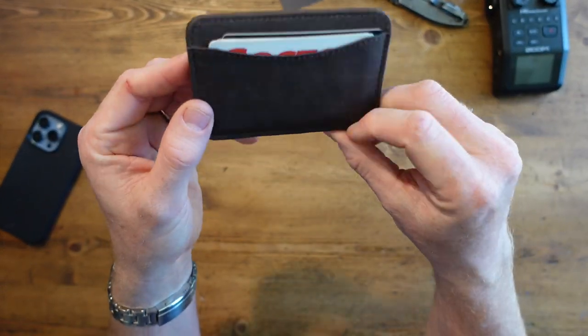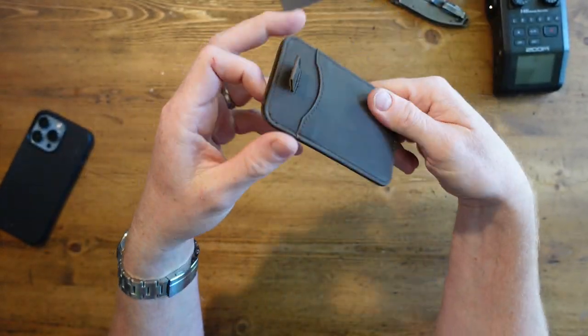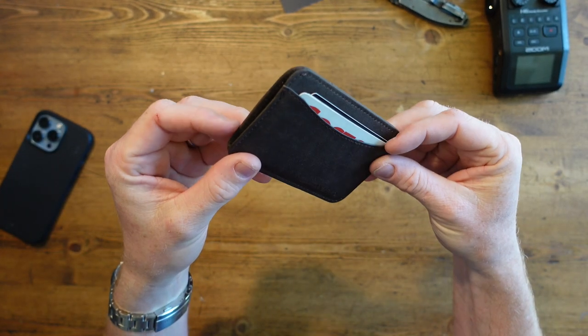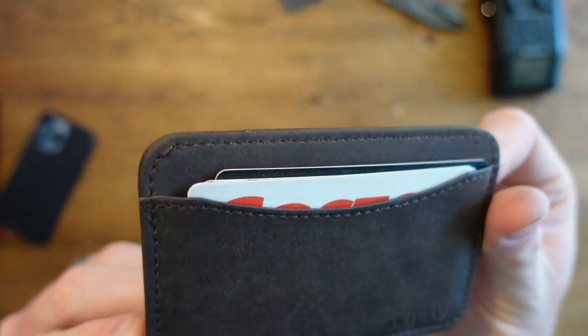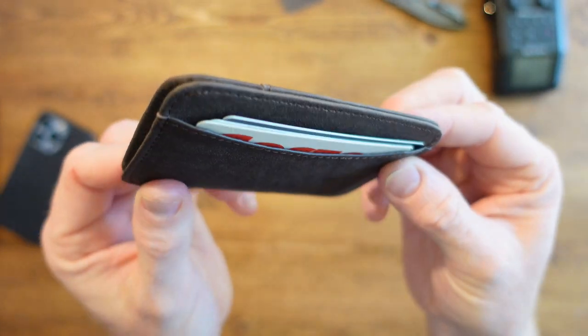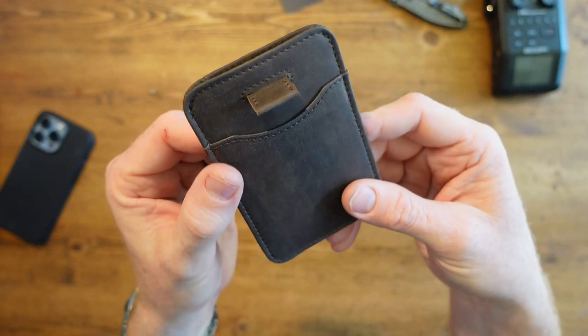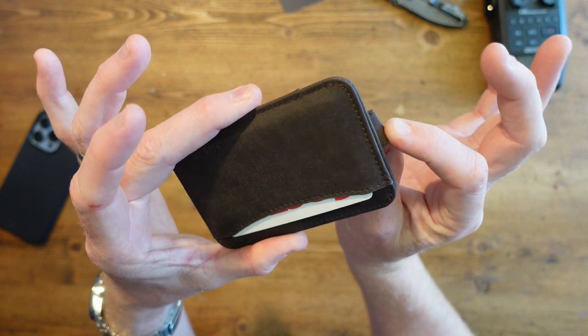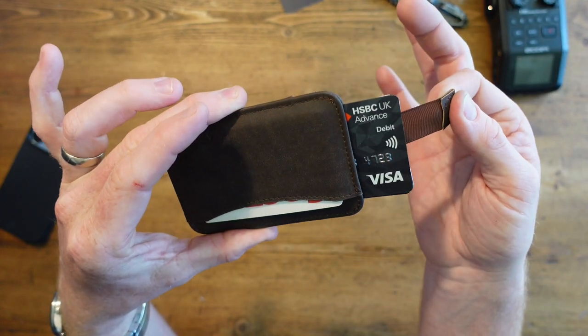There we have it, ladies and gentlemen — the new wallet. It's like new boss, same as the old boss. But here it is, man. I like it. That kind of slightly different color, everything feels a bit tighter. I don't know if that's just because it's new or whether it actually is a little bit tighter, but it's just perfect for me. Just a perfect little wallet.